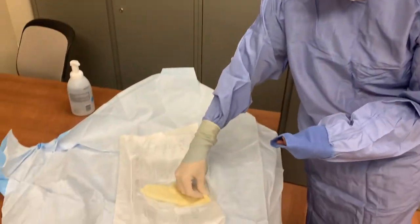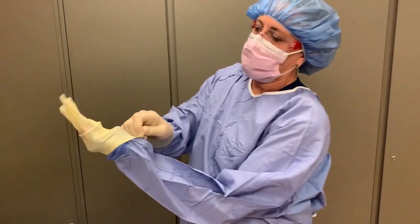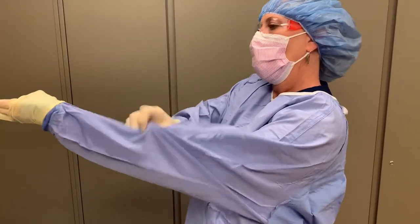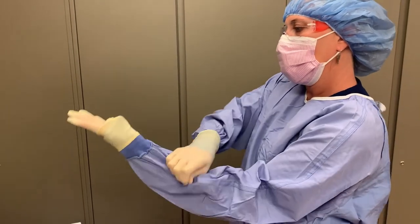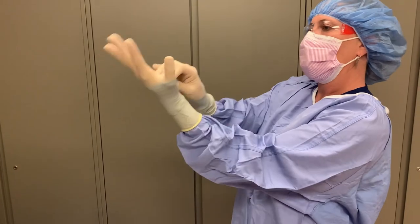With your sterilely gloved hand, you now have more freedom to manipulate the remaining glove, but apply it using the same technique. Keep your hand inside the sleeve's cuff, overlap the gown with the glove, then gently pull the sleeve and glove down to allow your hand to slide into the glove.